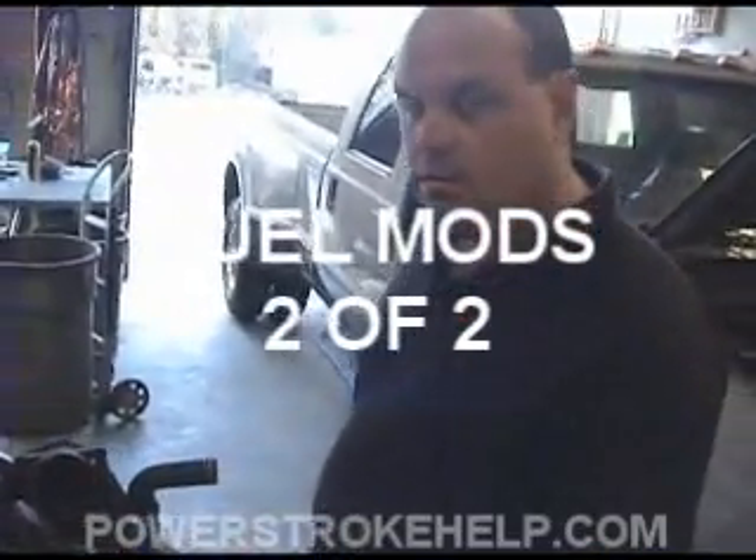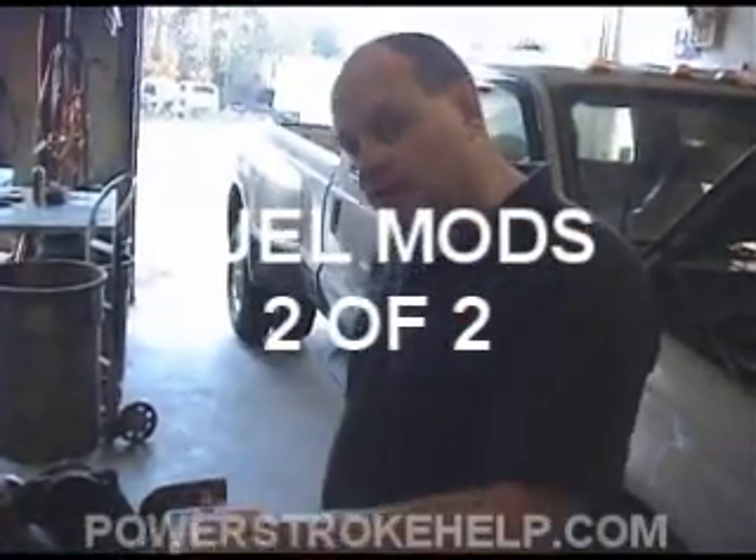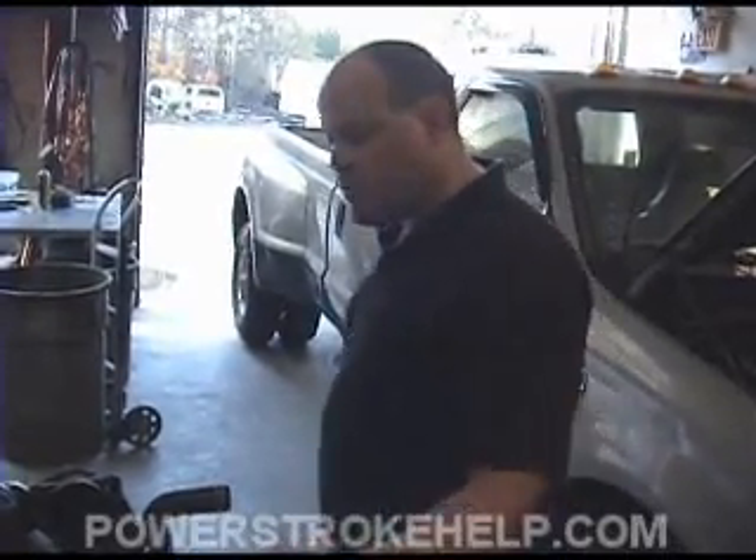You've got to understand a diesel engine does not have any restriction — it doesn't have a butterfly like a carburetor or a mass airflow sensor. Now the 6.0s do, but on a 7.3, which is what we're talking about, there is no restriction or air management system per se on this engine. So the only thing that you can really increase is fuel.